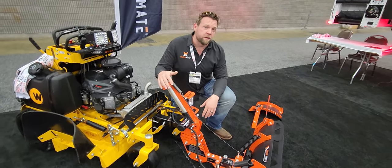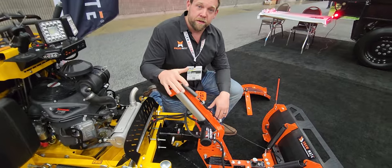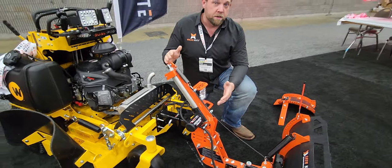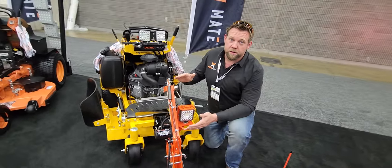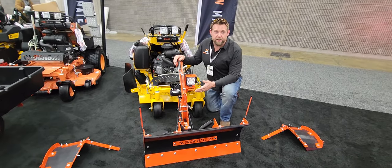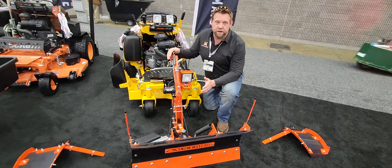We'll start with the fun little stuff — this is my favorite part. This is the vertical lift actuator. Now, I know a lot of you think, why not a winch? Well, there are no proximity sensors in a winch. Proximity sensors are what allow this thing to move and stop at a predetermined location. That's extremely important because while you're out there in the middle of the night freezing your tail off trying to knock out these jobs, you don't want to be thinking about your equipment — you just want to think about that job and get it done.